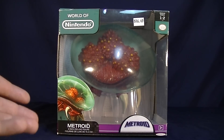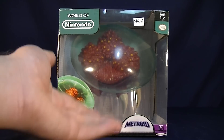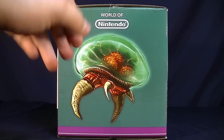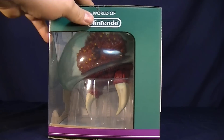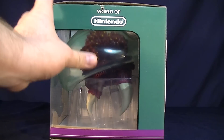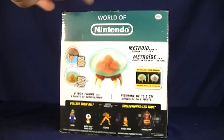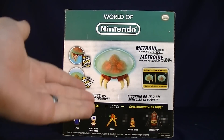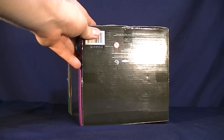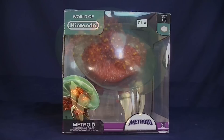For the packaging, it's pretty simplistic overall. We have the World of Nintendo logo on top, a nice concept image of the Metroid in the corner, and it tells you where it's from. On the bottom side, it's the same image but enlarged. The other side has more clear plastic with the World of Nintendo logo so you can see the figure inside. On the back of the packaging it tells you what the figure can do — it has articulated points, describes it as a 'Metroid energy draining life form,' and has some legal mumbo jumbo.